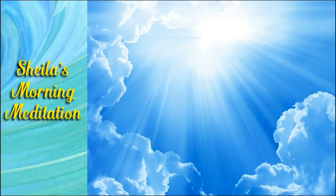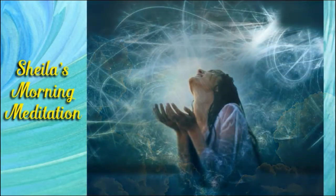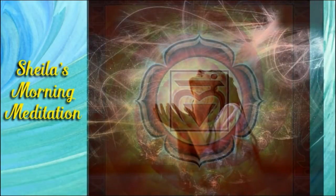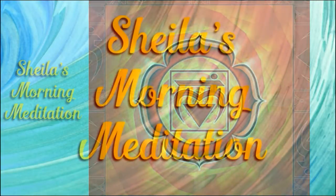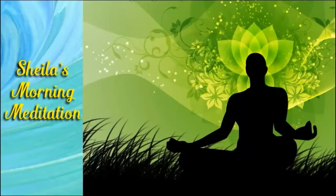And as the spiral of light rises to the throat chakra, visualize the perfect blue. It may be a teal, an azure, or an indigo. Visualize that color now. Breathe into your throat chakra.